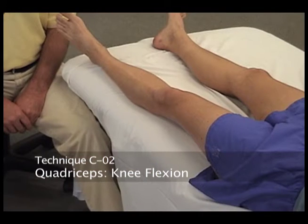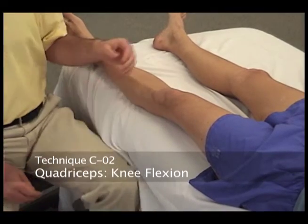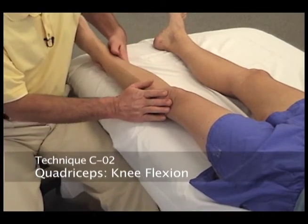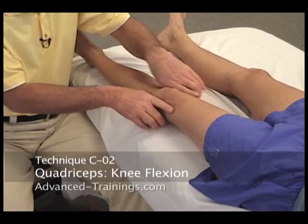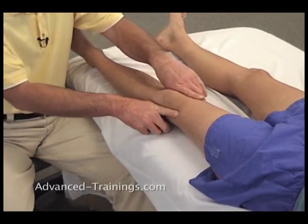So, C2 — quadriceps, knee extension. I mentioned that we want the different heads of the quadriceps to have a balanced pull across the knee.